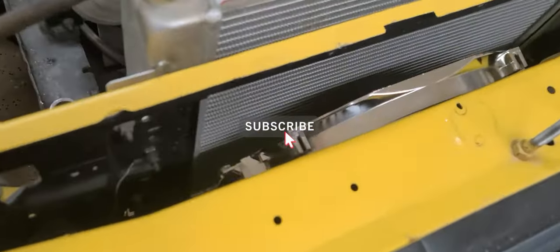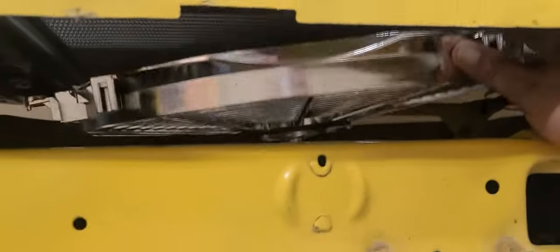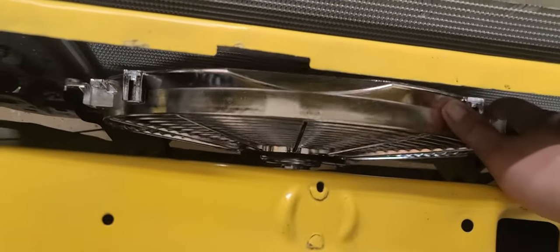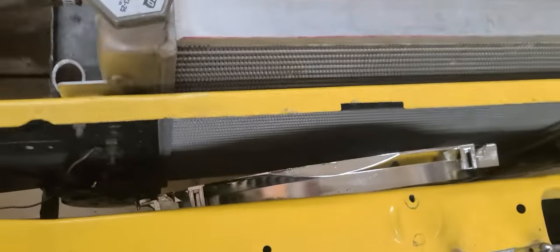Since last episode, the fan has come in. This is a 16-inch 2400 CFM JEGS fan, runs around $60. Pretty simple to install, comes with all the installation hardware. Let's go ahead and get this thing popped in.